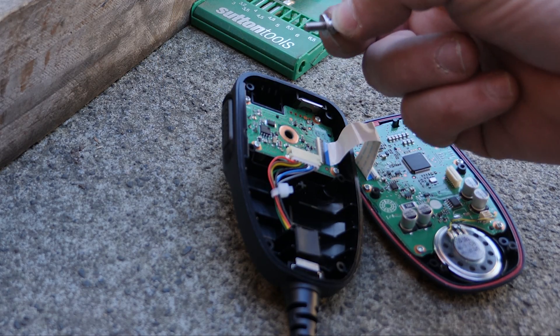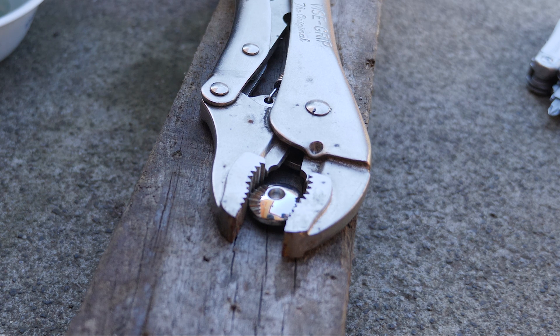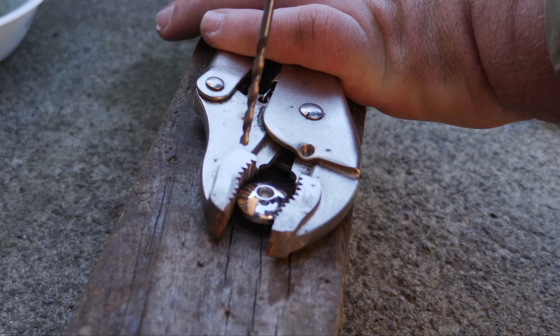Unfortunately that's an M4 and there's no thread in the other one, so we're going to have to cut a thread into it. The M4 thread calls for a 3.3mm pilot drill. I don't have one of those but I do have a 3.2mm which is very close, so I'll run that through and see how we go.